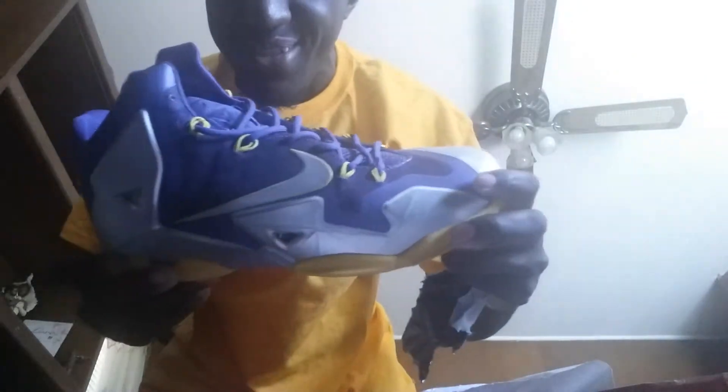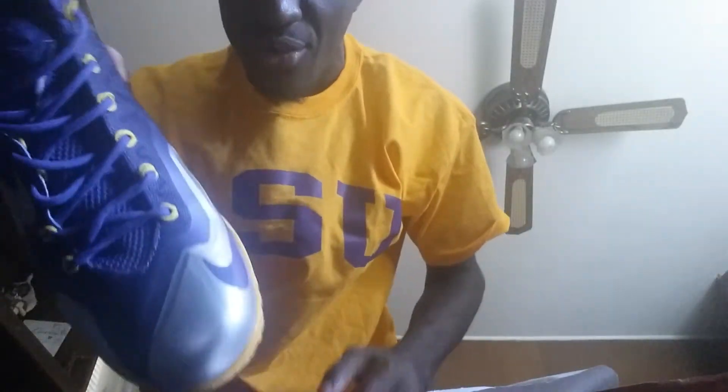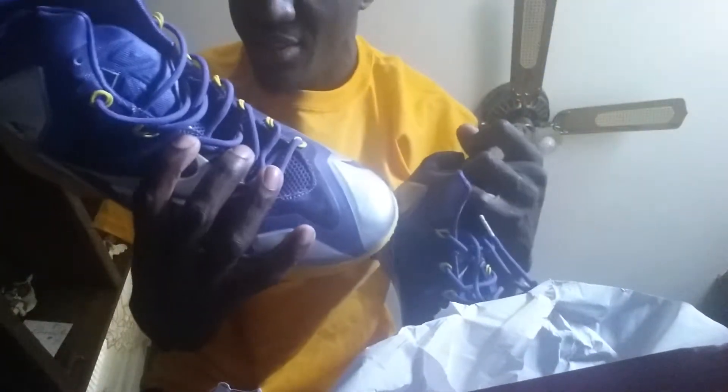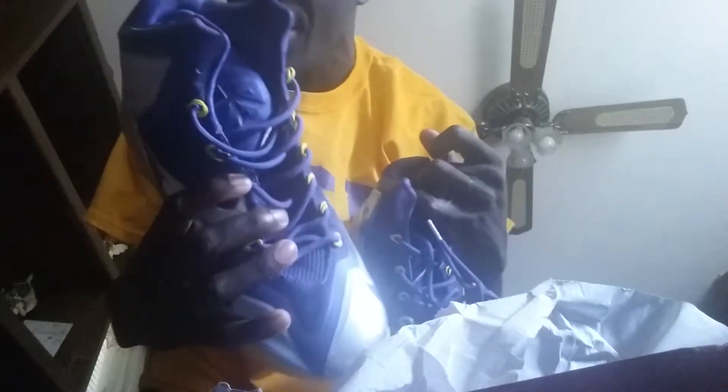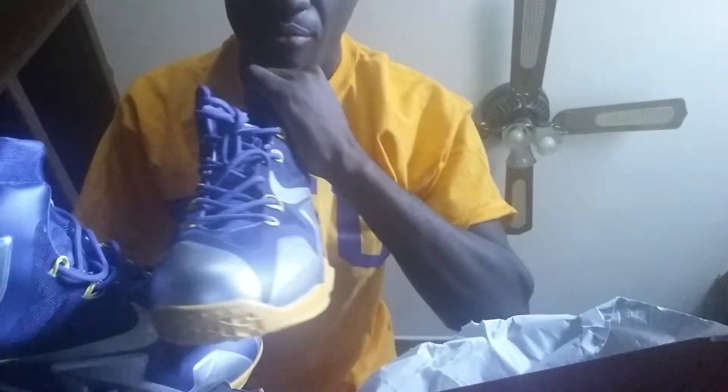There's the shoes. Further review will come on it. Just showing y'all for right now. They're pretty nice, kind of dusty. Silver, purple, yellow bottom, purple laces.